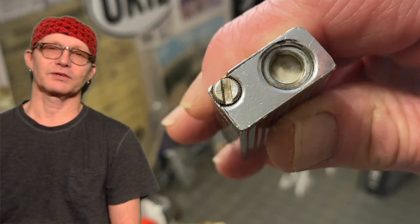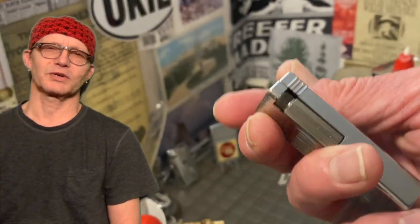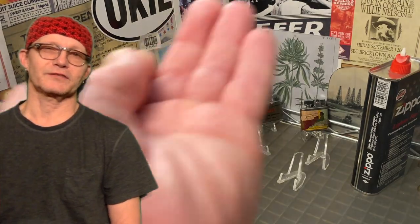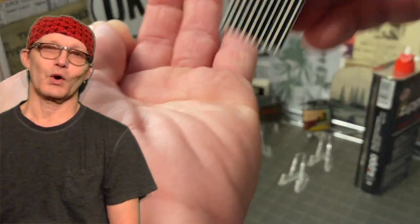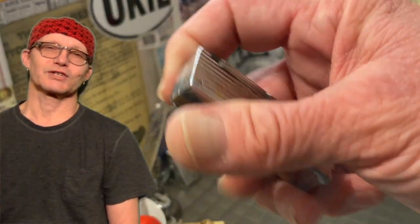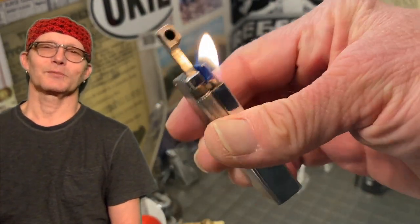Zippo lighters don't have a fill screw — they just slide down in there. It slides down pretty tight but it's still no seal, and it's no great thing for a Zippo to last at least a week or so on its fuel without any heroic measures being taken to increase the fuel efficiency of the insert system that Zippo uses. The reason I pulled this lighter out yesterday in the first place is because I'm going to sell it.